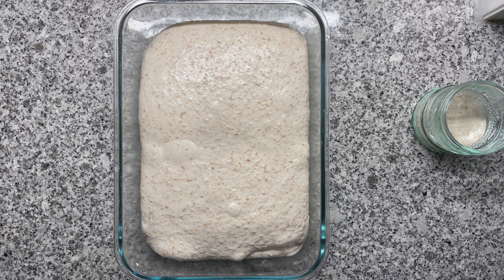You also want a very elastic dough, and you get that by using a lot of water. Unfortunately, this makes dough handling a little more difficult. So don't try this with cheap all-purpose flour — you need proper bread flour with a high protein content.